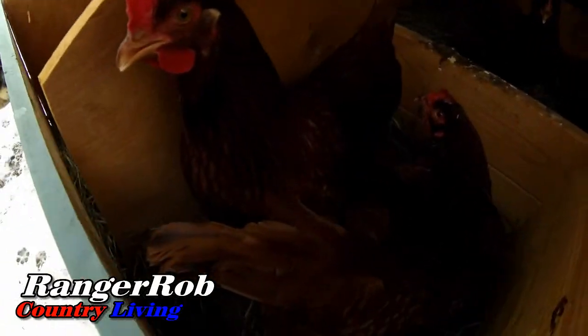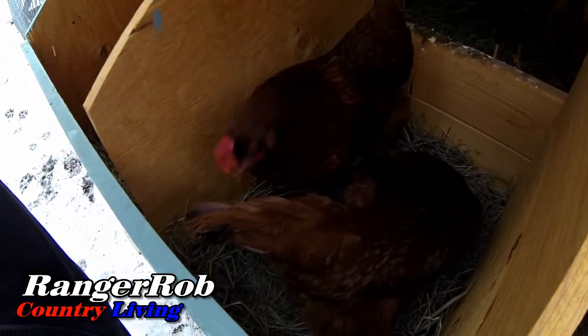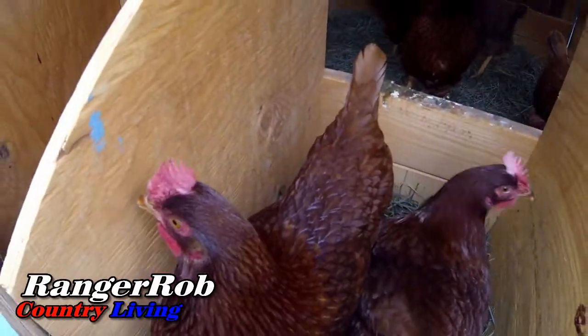Hi, girls. That's unusual — I've got a broken egg. That sucks. Hi girls, what are we all doing back here? It's a party. How come you guys broke one of your eggs? Let's get that cleaned up. It seems like it's a little bit early to pull their eggs — looks like they're kind of in the middle of their process. I'll leave them alone for a couple hours and then come back and check for eggs.